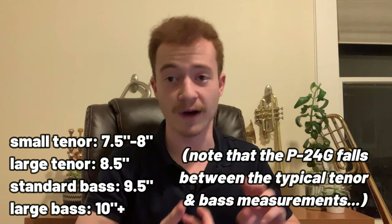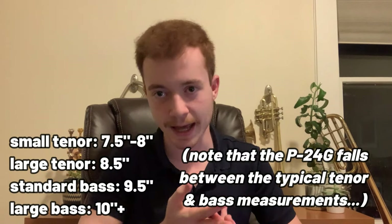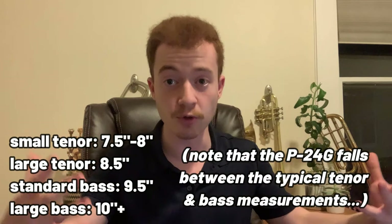Considering the most common bass trombones, which are a little bit more ubiquitous, have a 0.594 inch bore at the valve section. Now, speaking of bells — that's kind of the next thing to talk about here. This instrument has a red brass bell, which is very cool; it has that nice darker hue compared to traditional yellow brass. It's got a nine inch bell flare, which is quite a bit smaller than a lot of modern bass trombones. A lot of bass trombones will have a 9.5 inch flare, like the S24G.